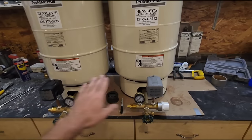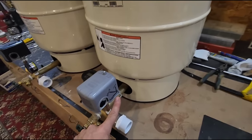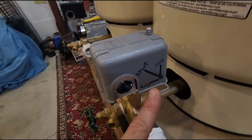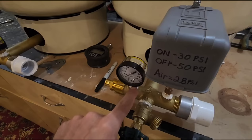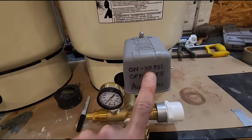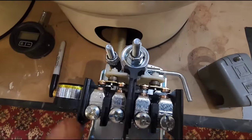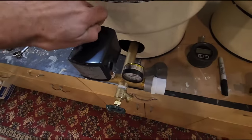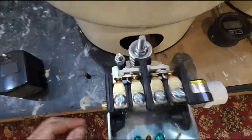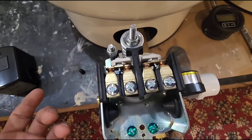We have two identical setups here but the switches are different in one way. This little lever on the side makes this switch a low pressure cutoff switch. What this does is, once the pressure drops below 30 — down to about 25 — the contacts inside open because there's no pressure on the system. With a regular pressure switch, when there's no pressure the contacts are closed, so as soon as you get electricity the pump will run.